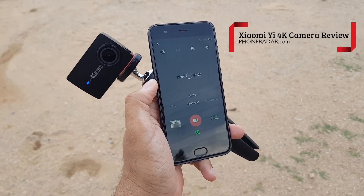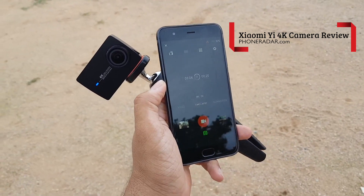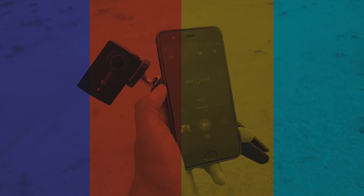Hey guys! Amit here for PhoneDradar and in this video, I am going to do the camera review of the Xiaomi E4K action camera — the one which I unboxed last week and have been using for a week's time.